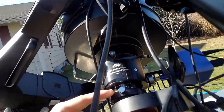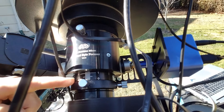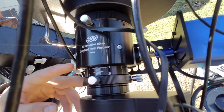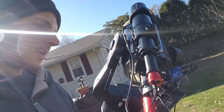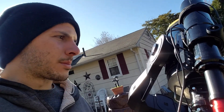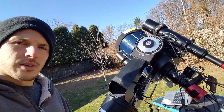The focuser doesn't move in and out too much — it only goes up to about 25 ticks, and it's displaying about 11 ticks right now. You focus with the main mirror and then make fine adjustments electronically with the Crayford stepper motor.